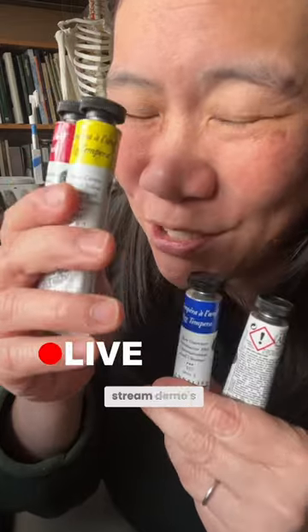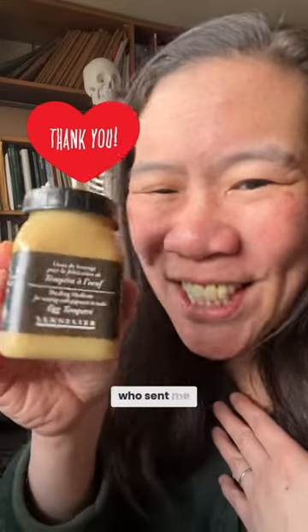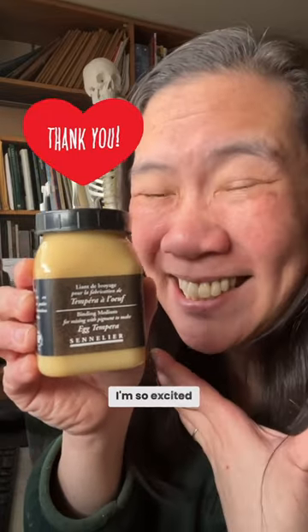I know what our next live stream demo is going to be. Thank you so much to the anonymous donor who sent me egg tempera. I'm so excited to try it!